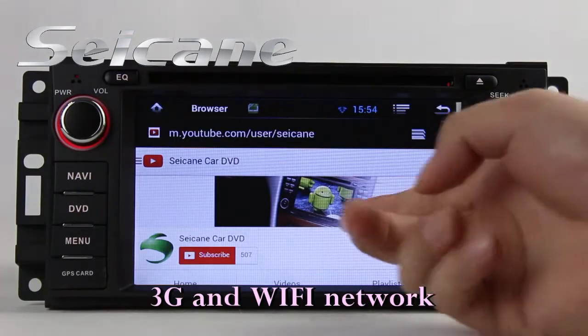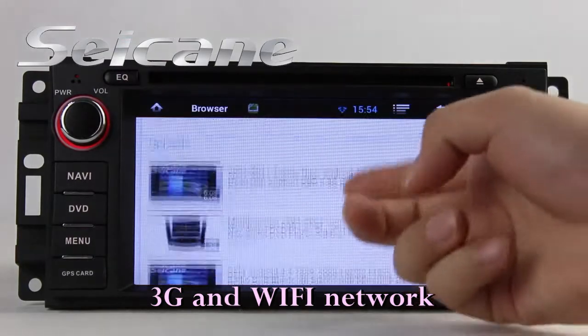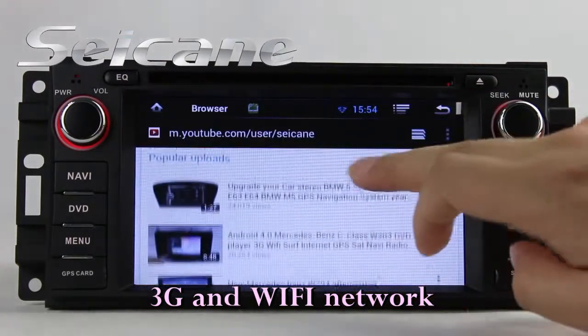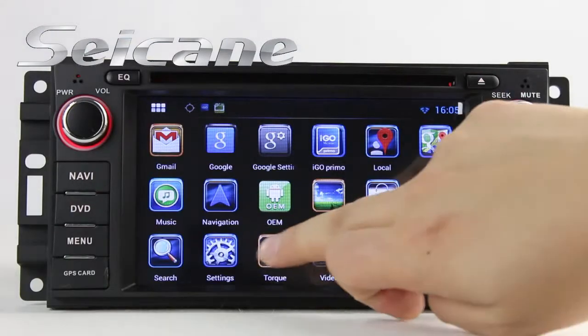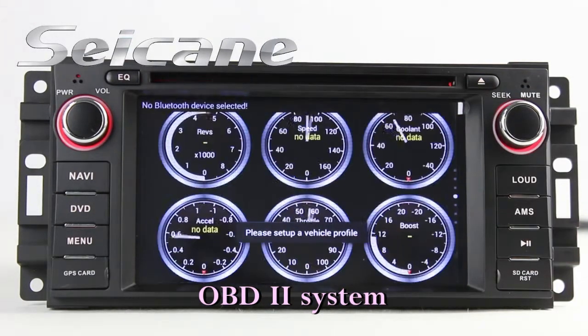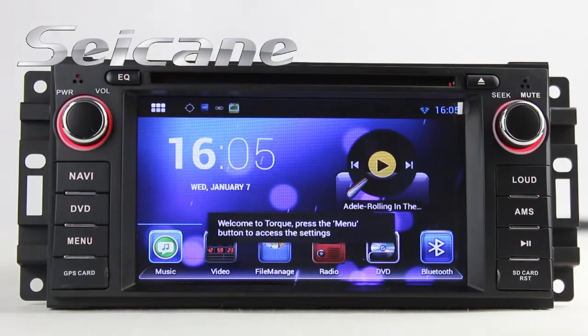Surf on the internet by Wi-Fi or 3G function. You can set a Wi-Fi hotspot on your cell phone and connect this unit to your phone, then you can enjoy online content as you like. The OBD2 system makes it possible to monitor the car's fuel consumption, intake pressure, and so on.